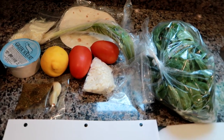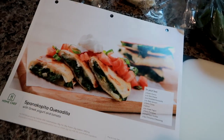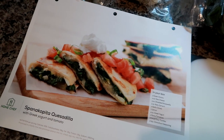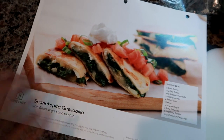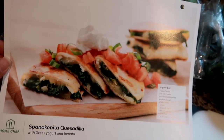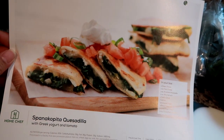Hey guys, I'm home from work and getting ready to start dinner. We're doing a no-meat night tonight — it's the Home Chef Spanakopita quesadillas. I actually love Spanakopita so I'm really excited for this recipe. This portion of the video is sponsored by Home Chef.